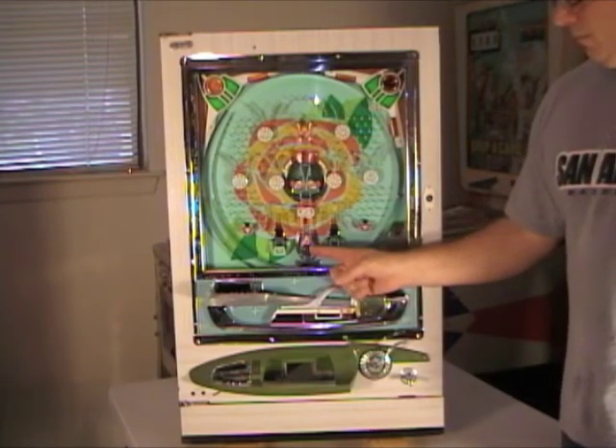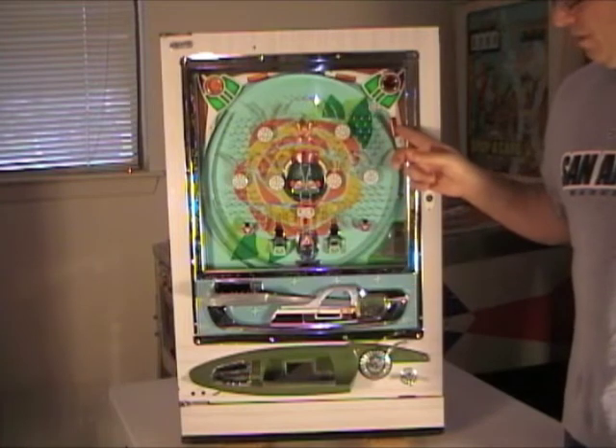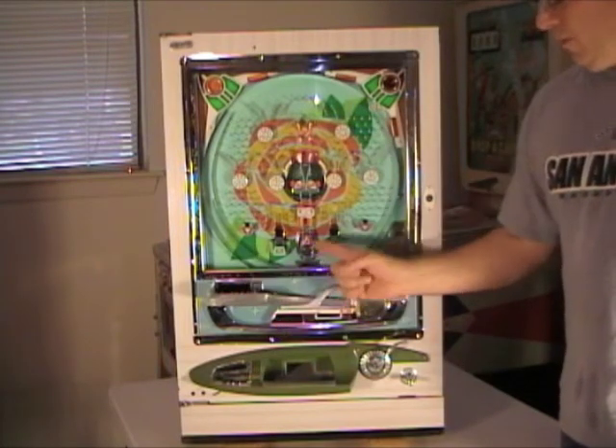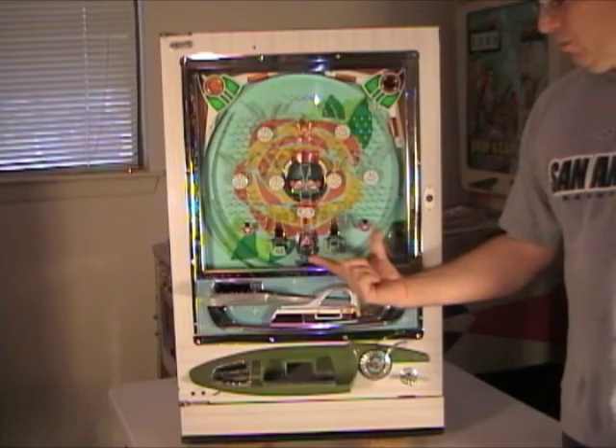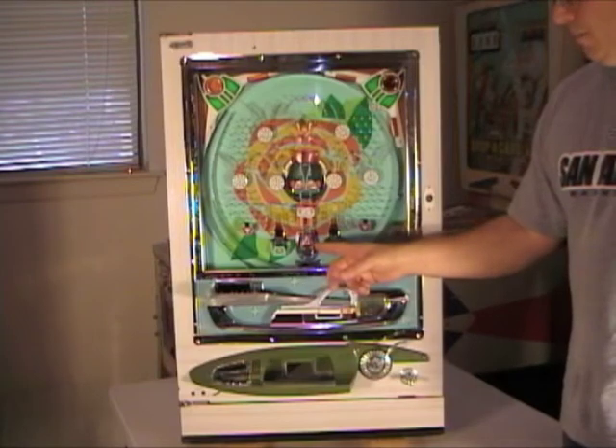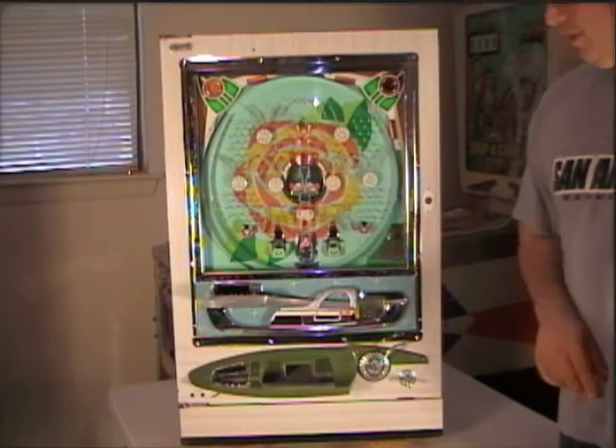I got one to go in this tulip here, and when it did, this light flashed and we also got a payout of balls. Whenever it goes in the tulip, the tulip will either open or close back and forth. You can also get the tulip to open sometimes by going into other pockets.